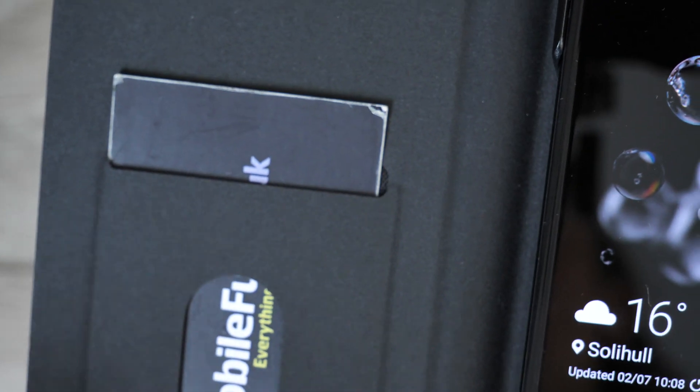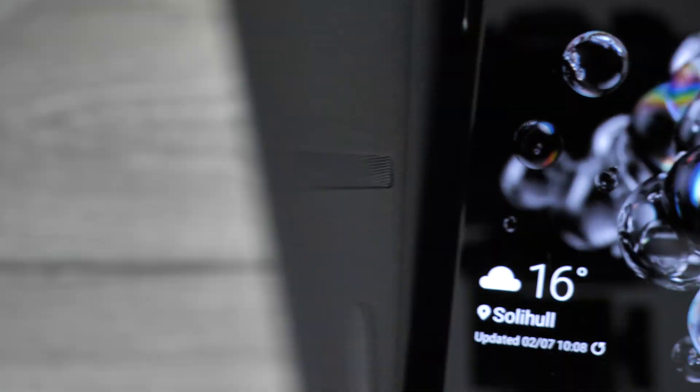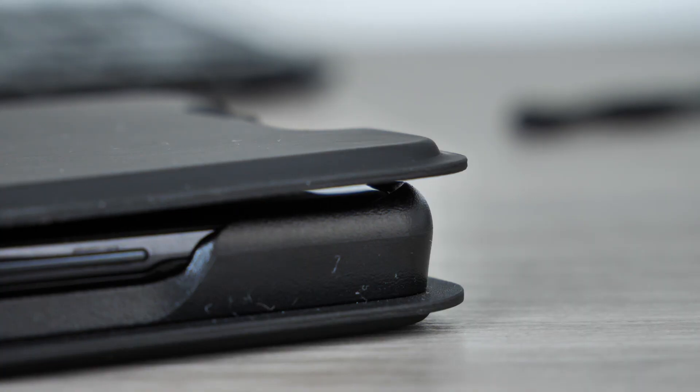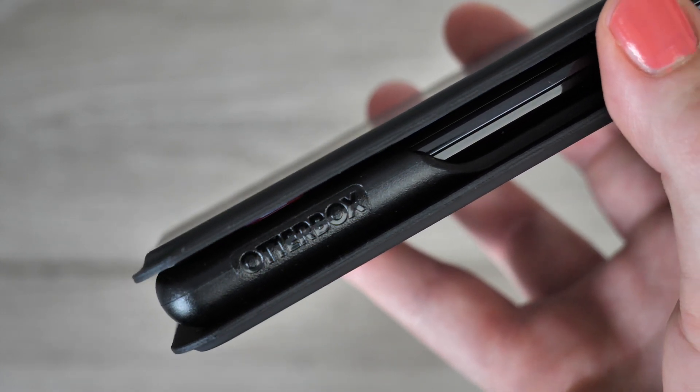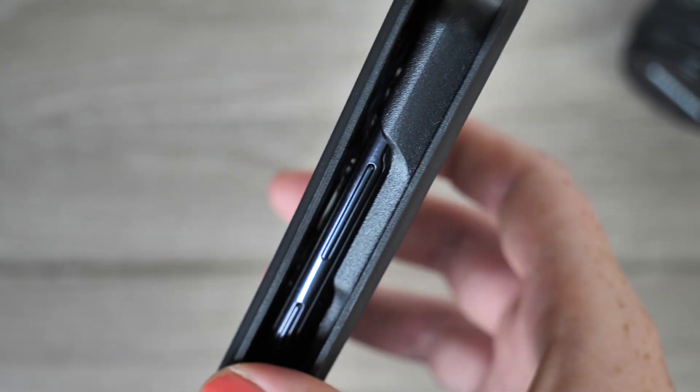There is a convenient slot on the inside of the cover, perfect for items you frequently use. OtterBox have engineered this case with soft edges, cushioning your device from any sudden drops. This feature definitely justifies the price, as you want a case that can last a long time and provide your phone with ultimate protection.